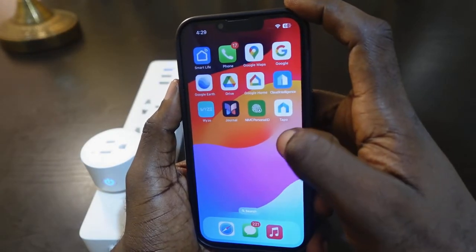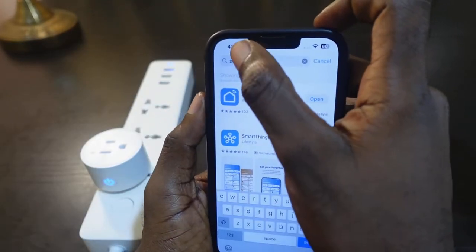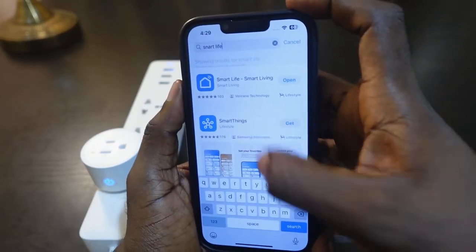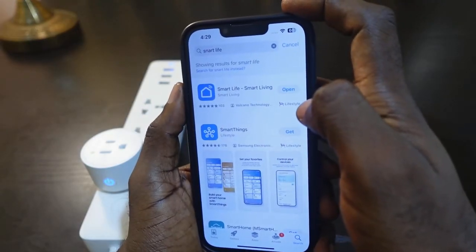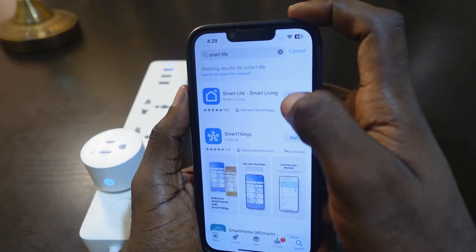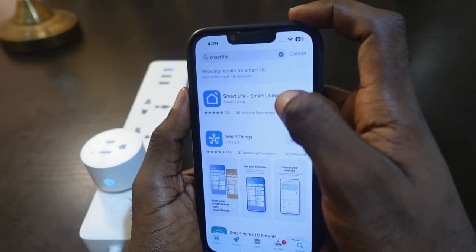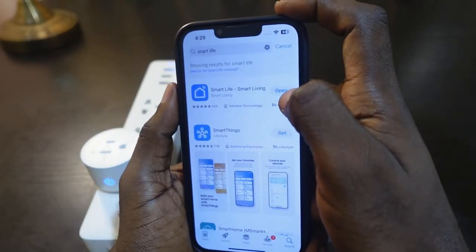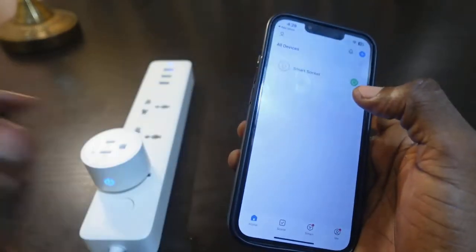Next you want to open the Smart Life app — here it is right here. If you don't have the Smart Life app, go to your app store and type in Smart Life. Here's the app. If you don't have an account, follow the instructions to download the app and sign up with your email.